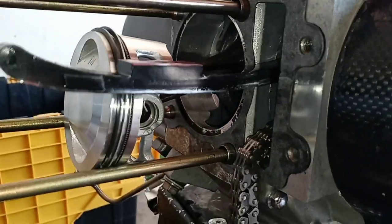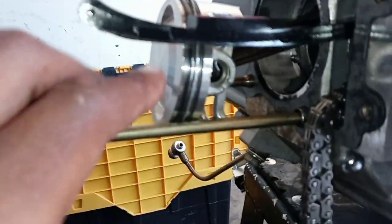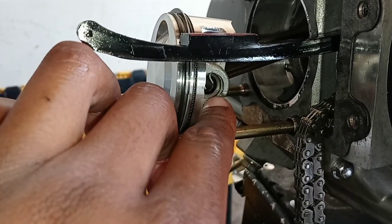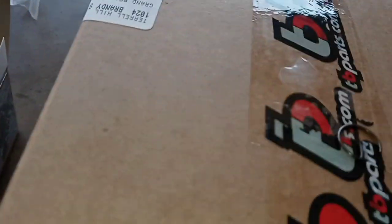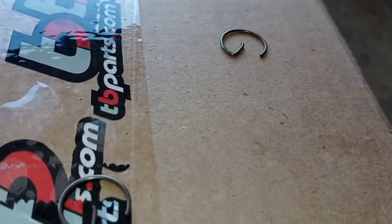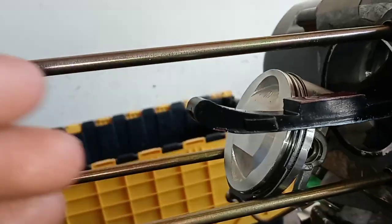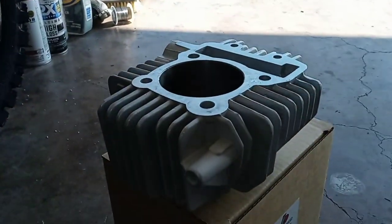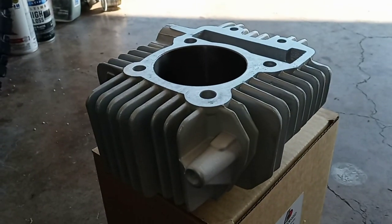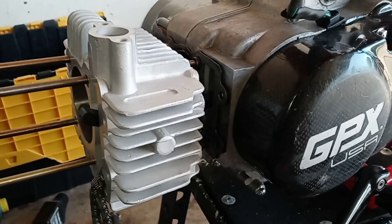I cleaned up the surface, got the new gasket on, pulled the chain through, and the piston is on. I went ahead and used the circlips from the old piston because the ones that come with the new piston — these things are the hardest in the world to get in, but they're the same exact size and fit perfect. Now we work on getting the cylinder over this piston. I'll coat it with a little more oil and hopefully it goes on real smooth.